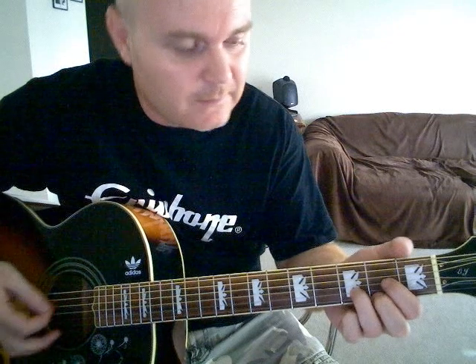The intro and verse use the same chords, and there are sort of six chords. Think of it in three and three - that's probably the easiest way to get this one.